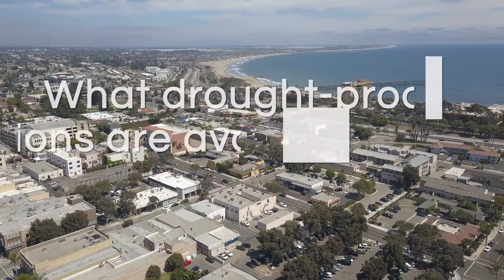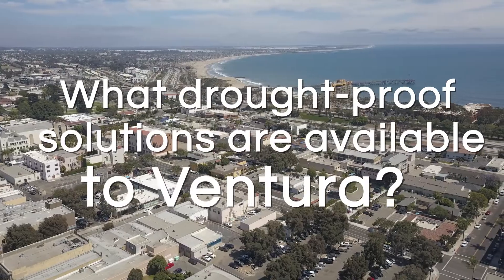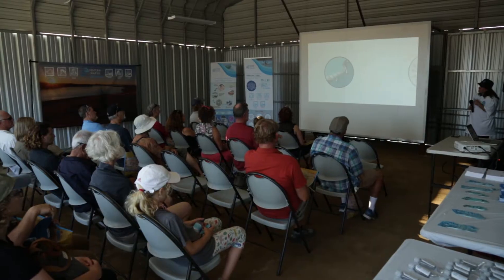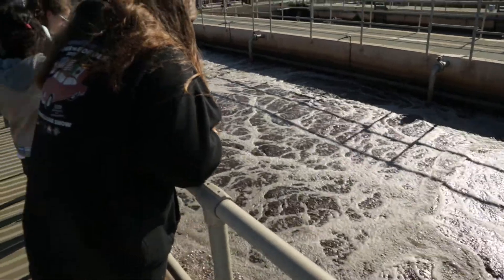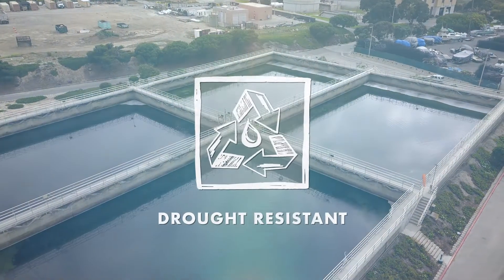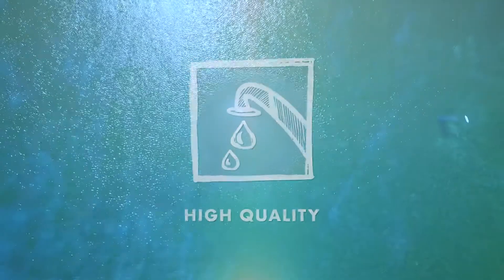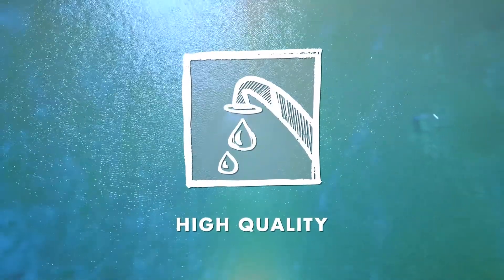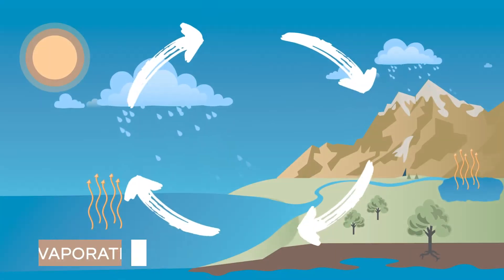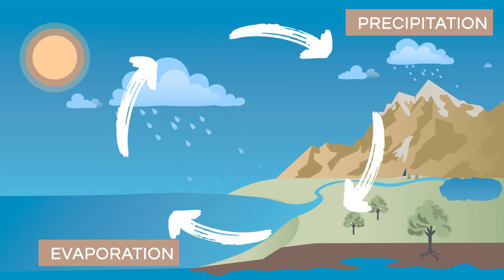So, what drought-proof water solutions are available to Ventura? Over the years, Ventura has considered many water solutions that ultimately led to Ventura WaterPure, a multi-benefit water reuse program. Instead of depending entirely on rainfall, Ventura has plans to recycle and reuse the water it already has. After all, water is constantly being used and reused as it moves through the water cycle.